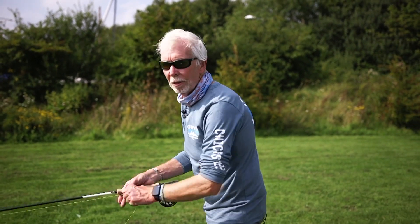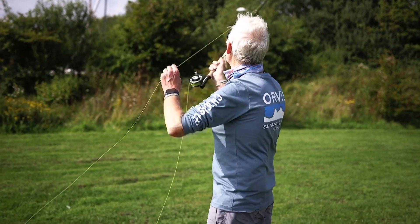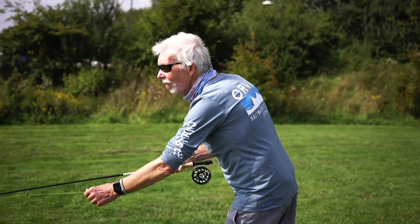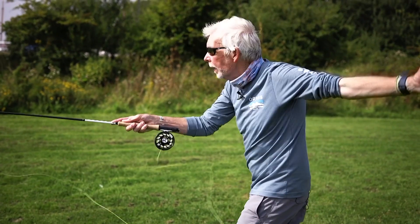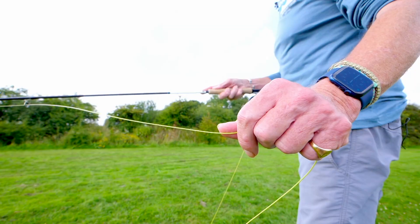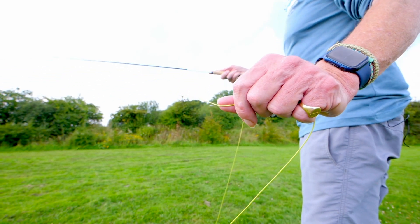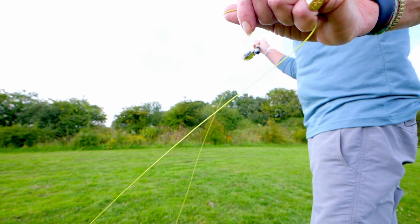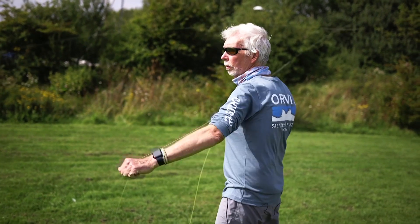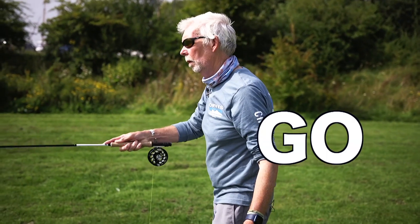It's about how your hand moves too. You can have a slow haul — nice and gentle, feather it down. Or you can have an aggressive haul, which shoots it right out. Holding that line, keeping it across that thumb, pulling away from that point, keep that line moving. Now just go with the flow — just go with it — and it will happen.